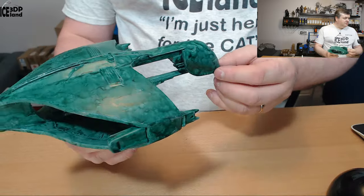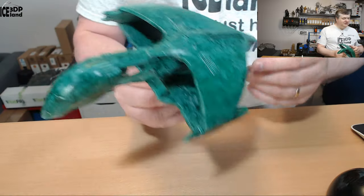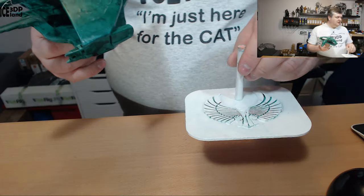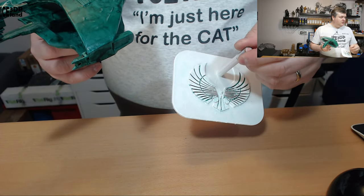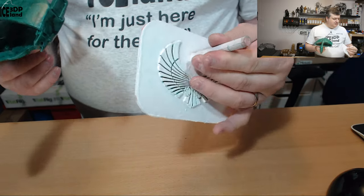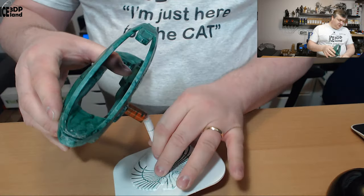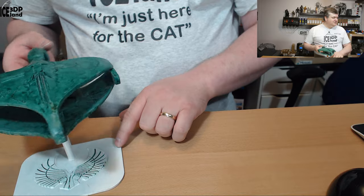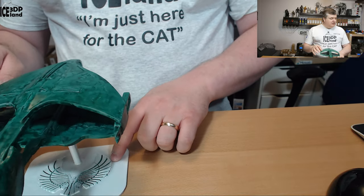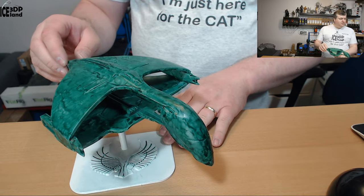I tried to have fun with the paint process and experiment a little bit. I also created myself this stand — it's just a Romulan logo extruded out of a base, with a simple pin extruded here so it can have its own stand. The model on Thingiverse didn't have a stand, so I decided to create my own with a Romulan logo.